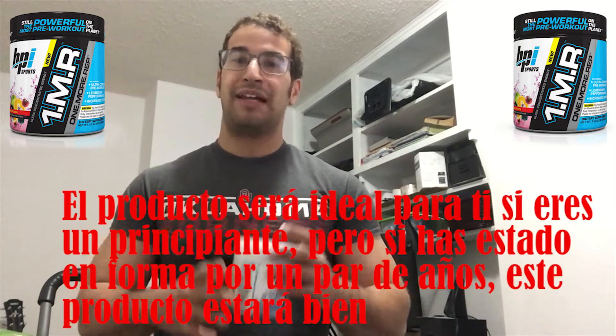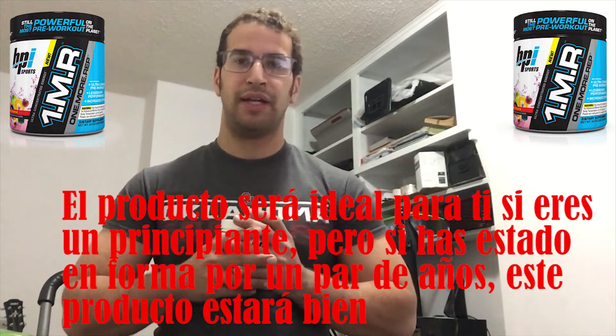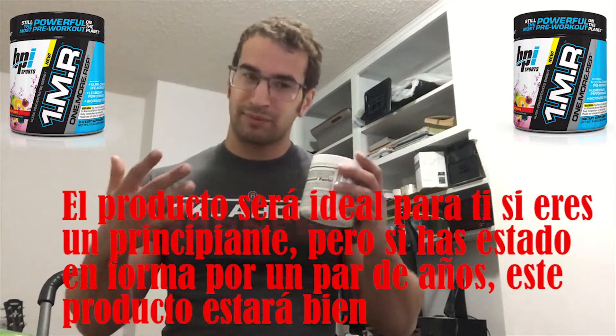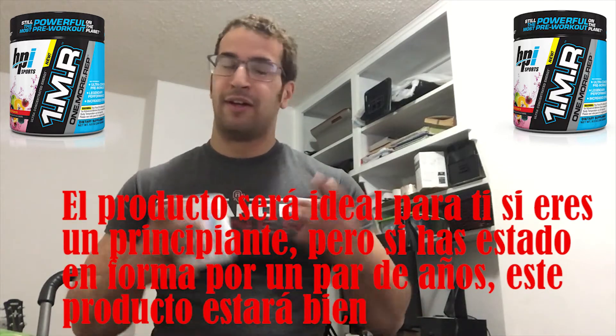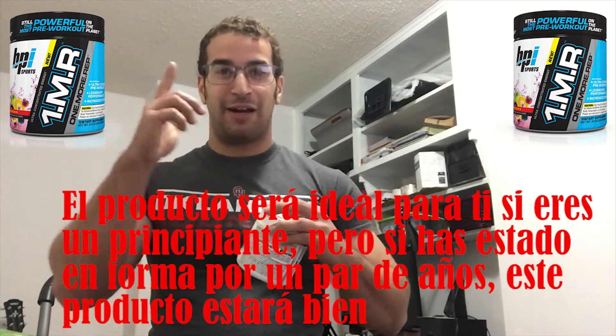Keep that in mind. It's a decent pre-workout and it's gonna be great for you if you're a beginner. If you've been in the fitness world for one or two years, maybe this product is gonna be just okay. Keep that in mind — drop some comments and share your opinions, and I will see you in the next video.